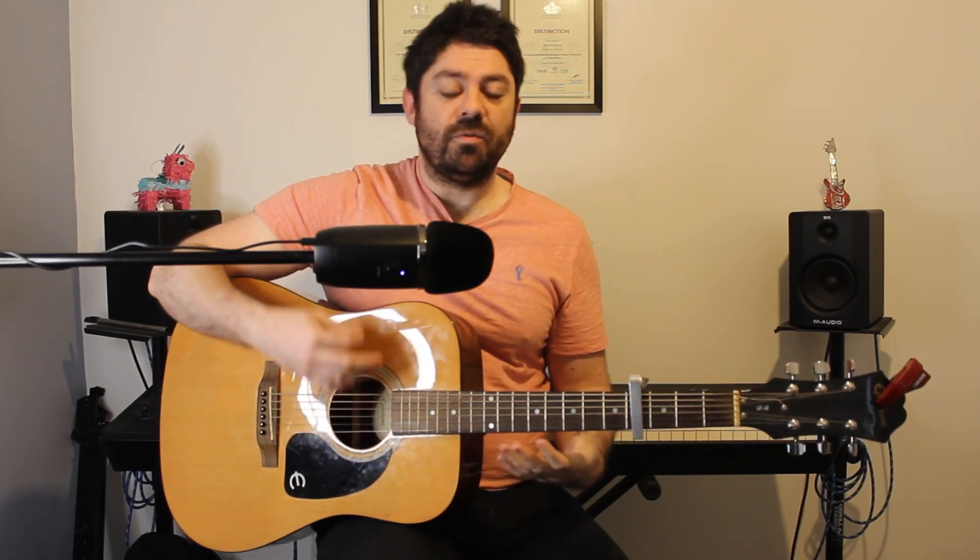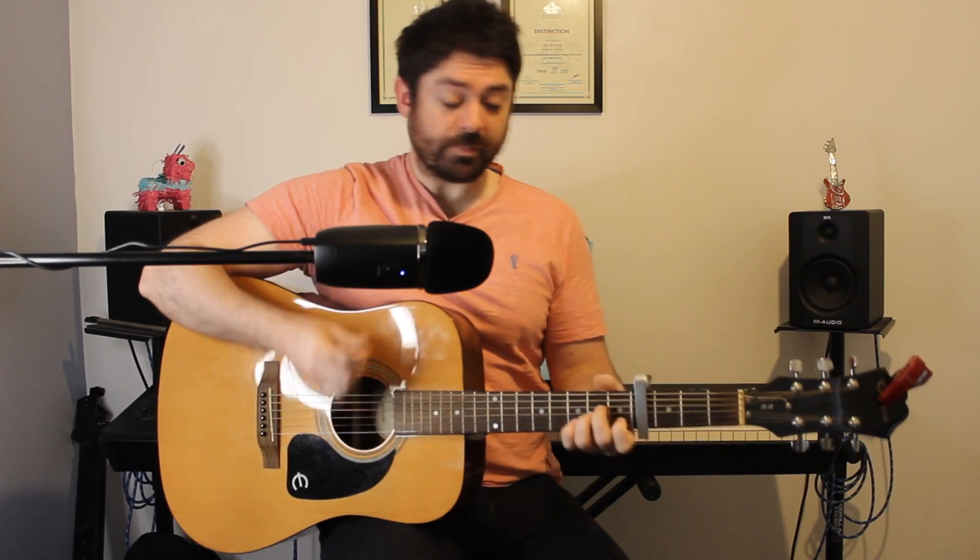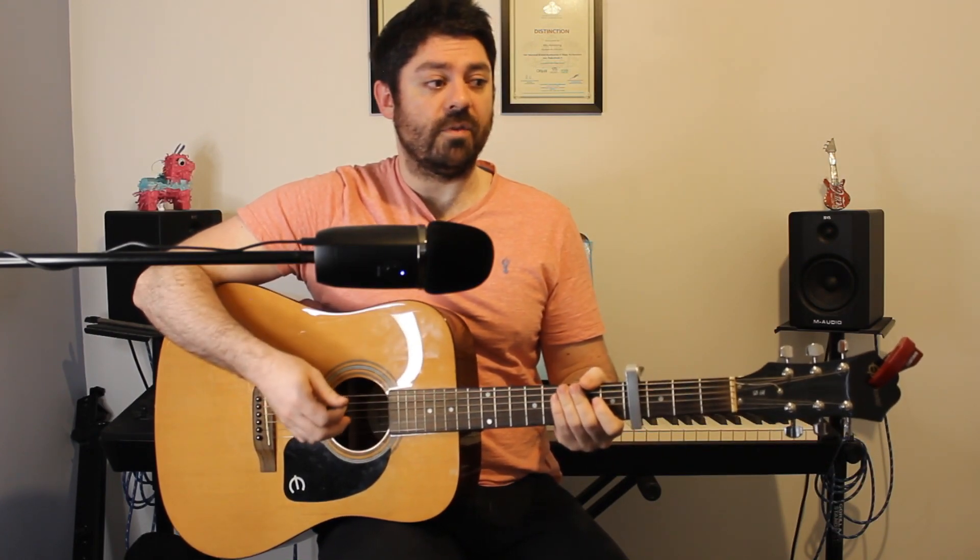Now during the introduction, there is a kind of plucking part for all the chords. However, I'm just going to focus on strumming. If you are interested in learning the melodic part, then send a message in the comments and I'll consider making a video for it. However, in terms of strumming, this is what we've got.